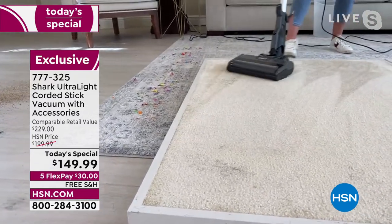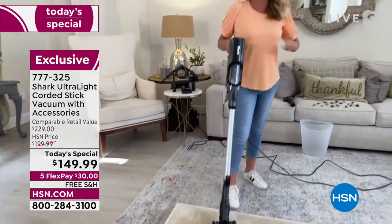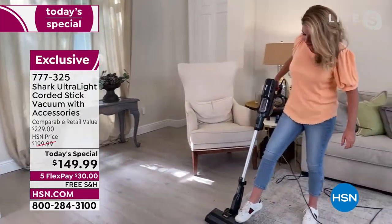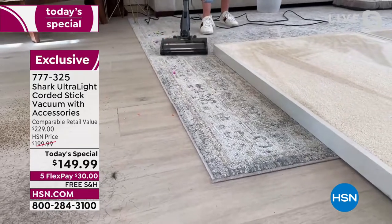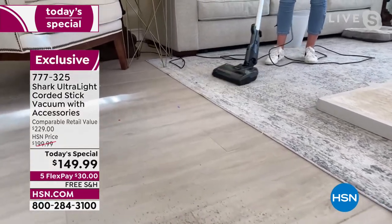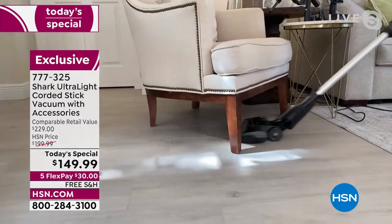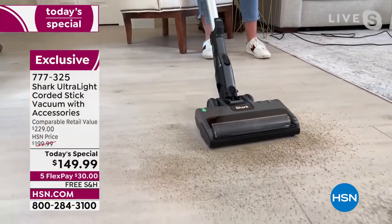Don't get hung up on thinking 'it's only eight pounds, it won't be as powerful.' The engineers at Shark are always innovating. Gone are the days where you need a 20-pound vacuum or big upright. Just grab this and go. Confetti down here — we tackle that next. Now remember, this is my home — I wouldn't put all this stuff on my floor if I didn't truly believe we had something that could clean it up.